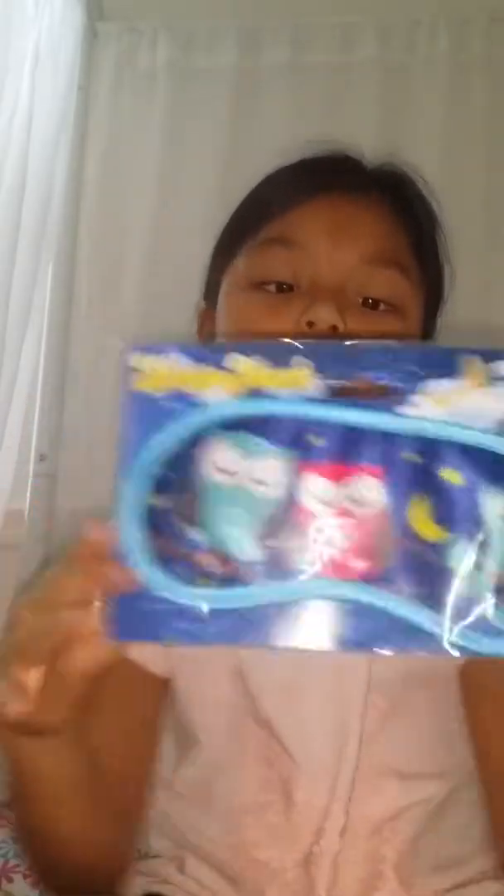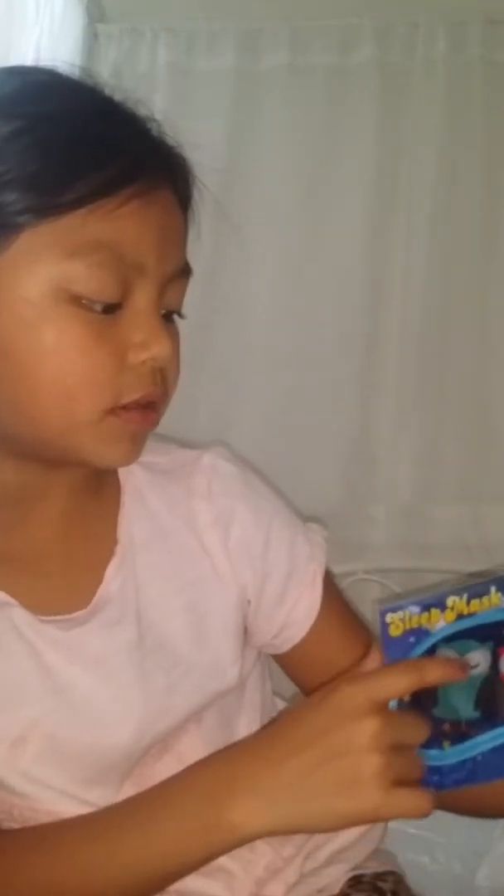Oh look, we have — let me pick it out — oh look, a sleeping mask! It helps me sleep. It has three owls: one is blue, one is pink, and another one is blue. It says 'sleeping mask.' If you want, I could take it out, but I'll do that at the end of the video.